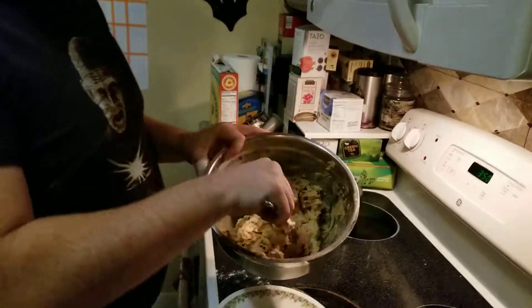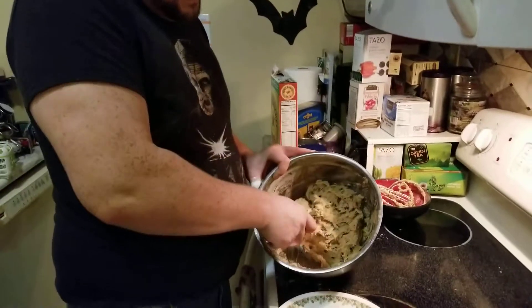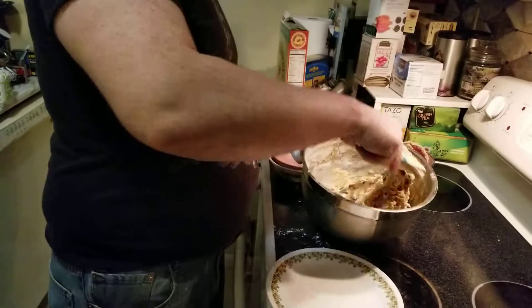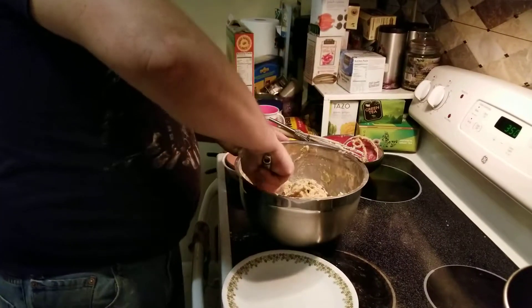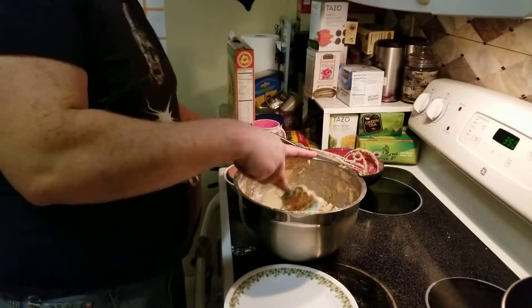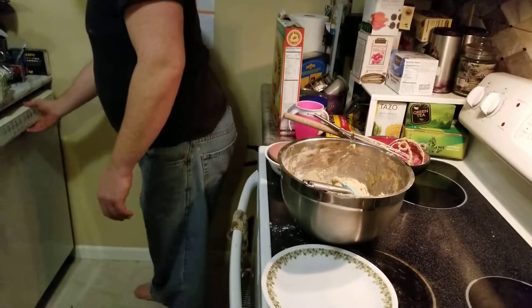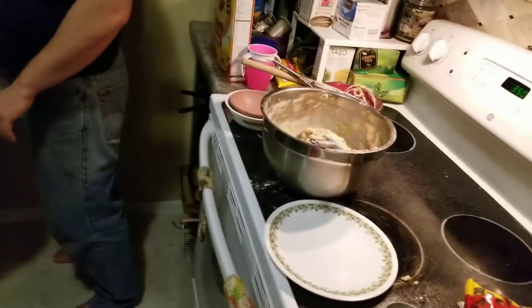That's pretty well mixed in. You can turn it to really look at it as well. It won't come out perfectly even all over, but you just kind of got to not care about that — it adds character. There are baking sheets in the dishwasher, freshly washed. It says to drop by spoonfuls onto the baking sheet, then bake at 350 degrees until golden brown.